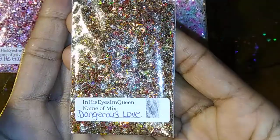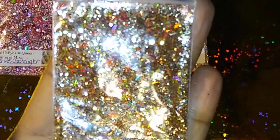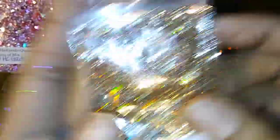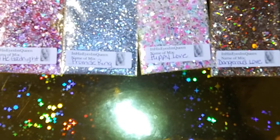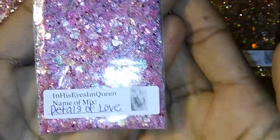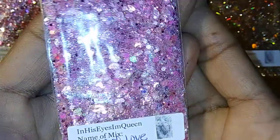This is Dangerous Love. Sorry about the glare, let me see if I can get it to focus a little more up close. Okay, so this is Dangerous Love. And then last we have Petals of Love — sorry, you guys. This is Petals of Love. It's a very very pretty mix as well.